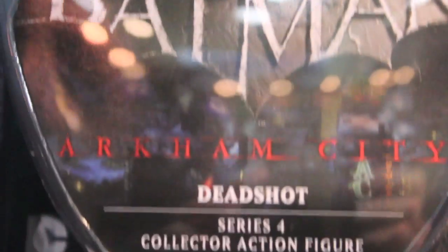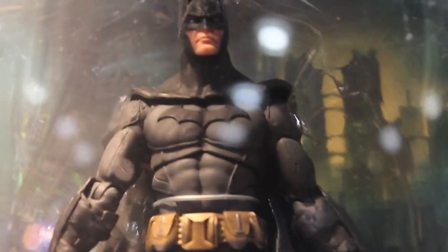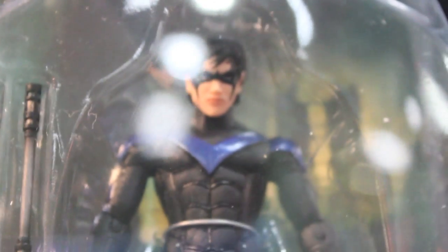Here's the new Wave 4 of Arkham City with Deadshot and Talia al Ghul. They look really good and I'm definitely picking them up. And that super-articulated Batman they're doing — I kind of wish they did him in earlier waves. But I'm picking up all four of them. Even the Nightwing looks good, even though I have the Mattel Nightwing.